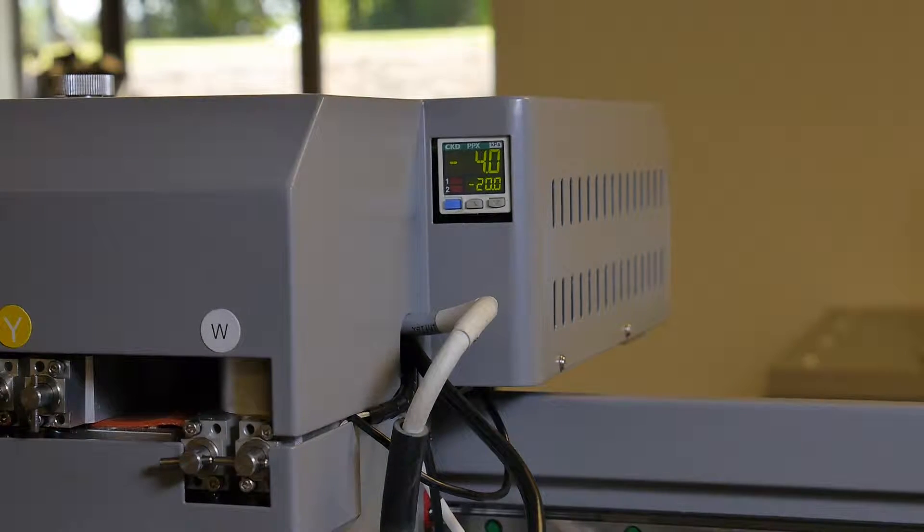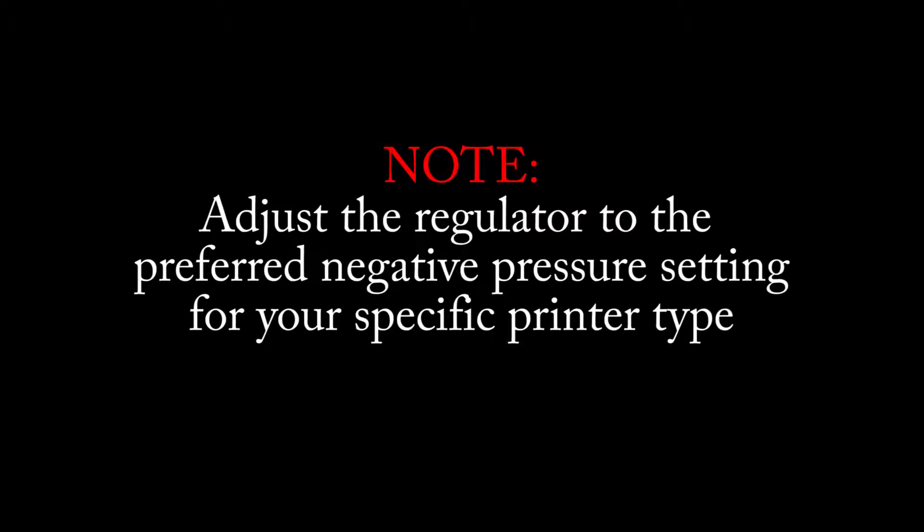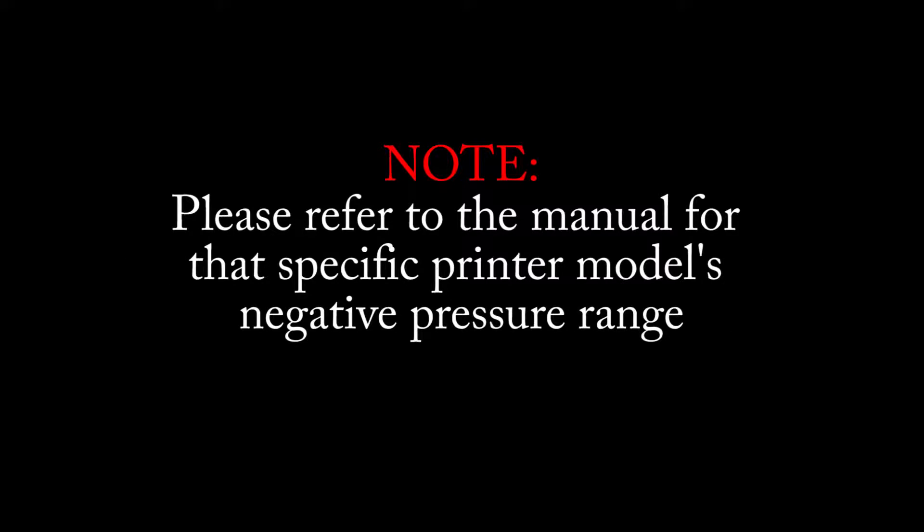Observe the negative pressure readout from the manometer. Adjust the regulator to the preferred negative pressure setting for your specific printer type. Please refer to the manual for that specific printer model's negative pressure range.